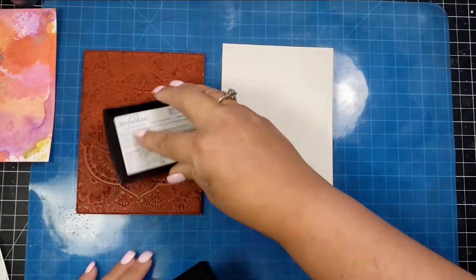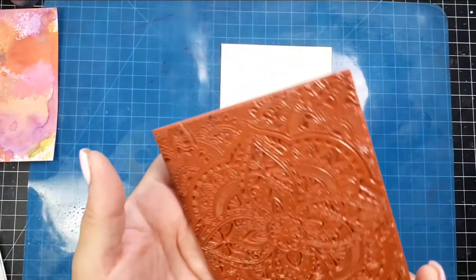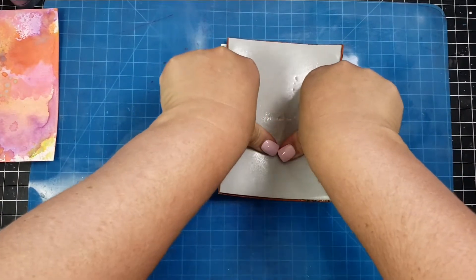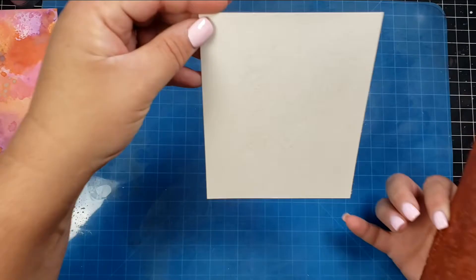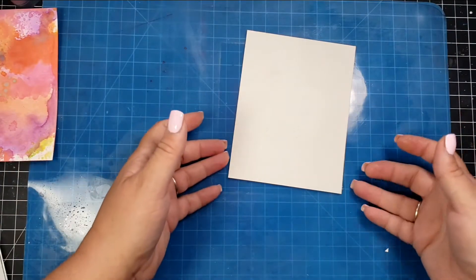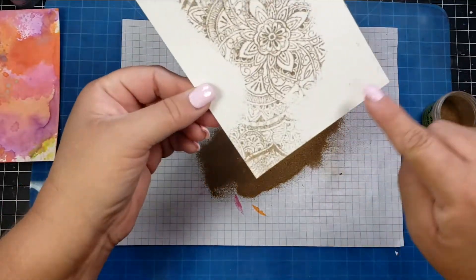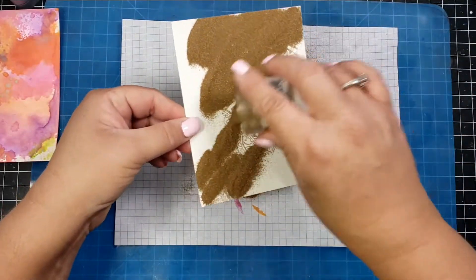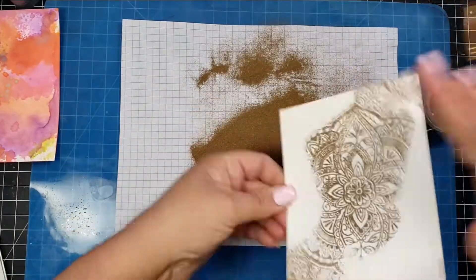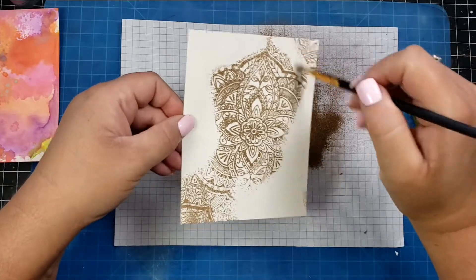For this next card I'm again using an Arteza watercolor panel. I'm using a Hero Arts stamp and spread Versamark ink all over it. I'm not stamping it full on the panel — just in several areas — because I don't want an entire stamped image. I'll use gold embossing powder; I really love gold or silver embossing powder especially when putting paste over the top.